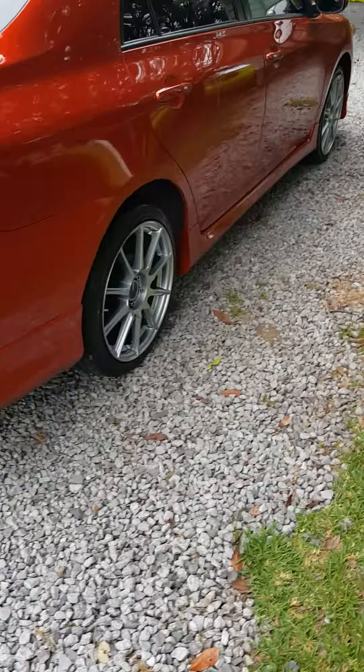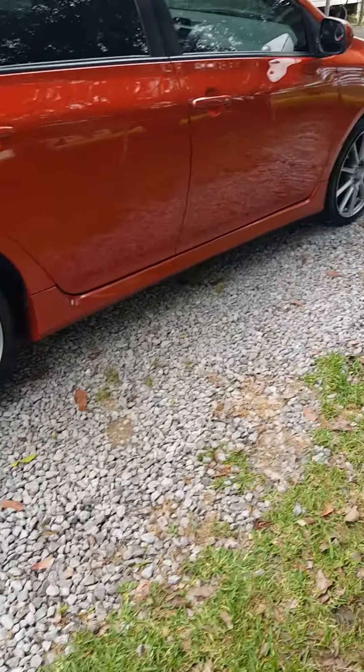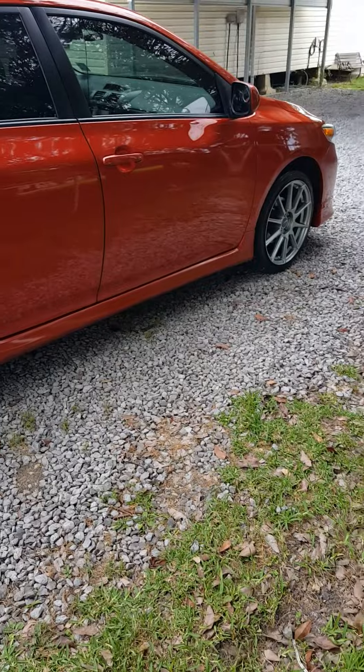That's pretty much it for the Corolla S so far. Let me know what you think. Thanks.